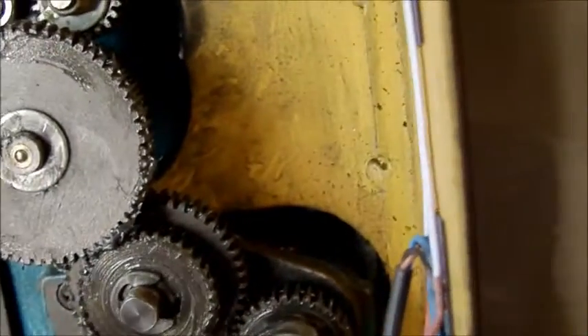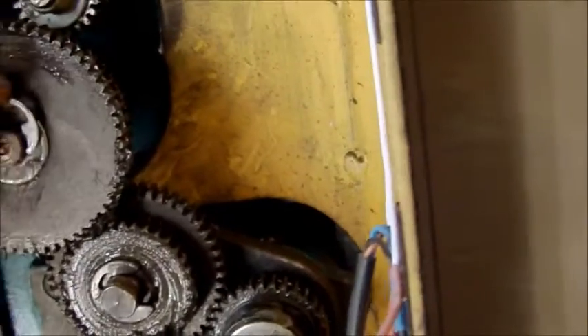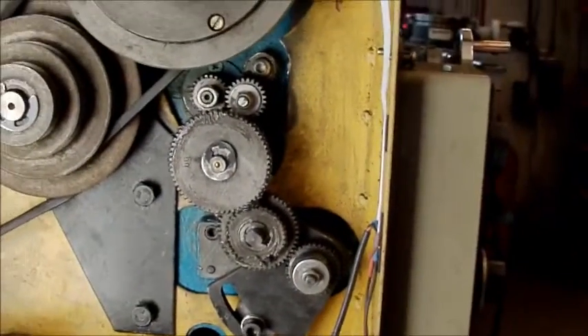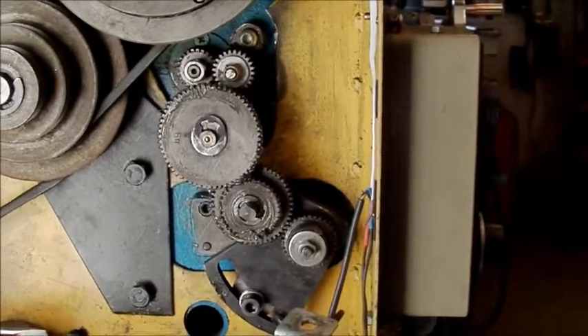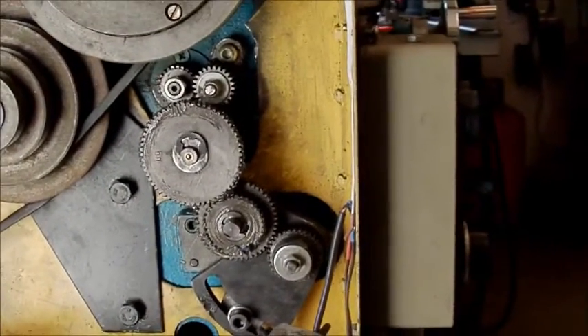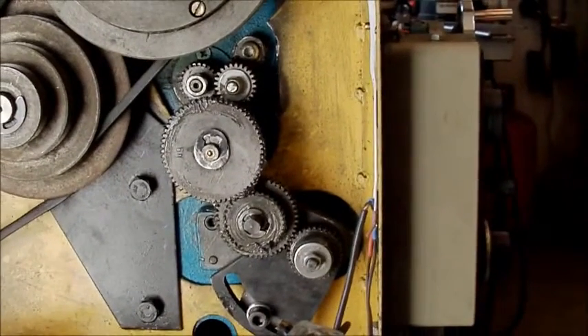So now I can actually get on and machine my left-hand lead screw for my tailstock, which I will do on the next video. Thanks for watching.